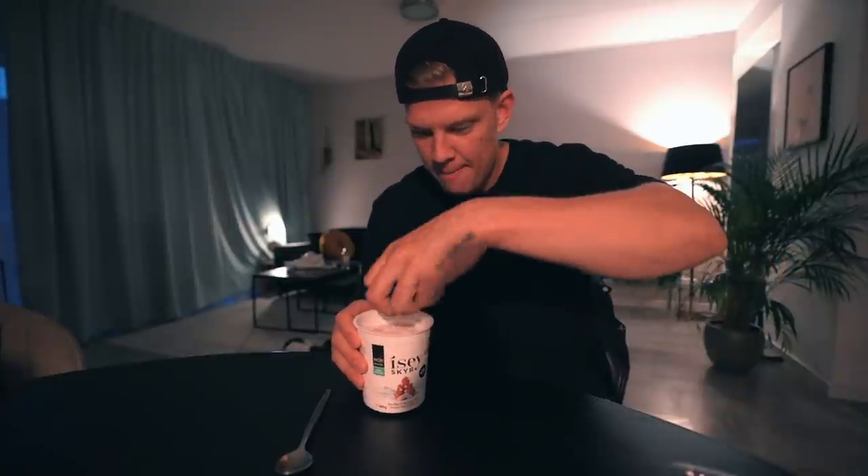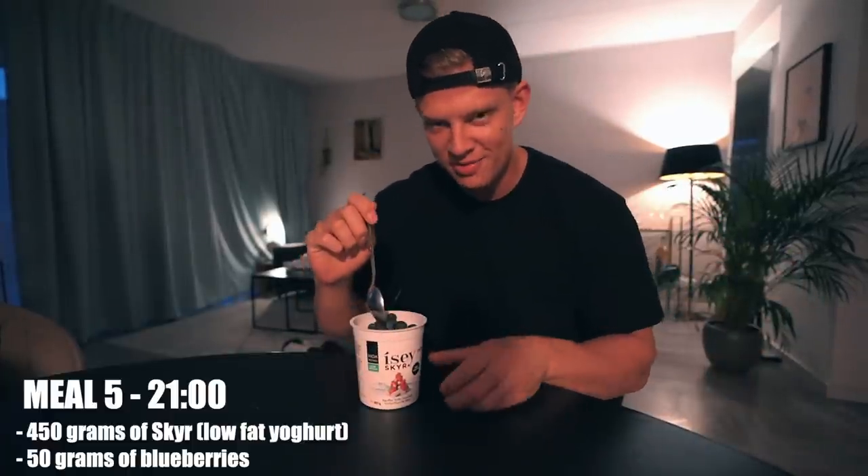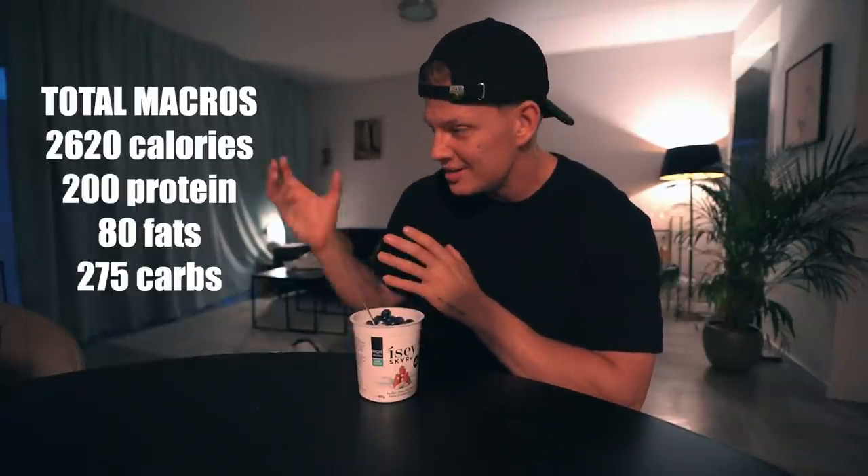The final meal of the day: some blueberries with a Skyr white chocolate and strawberry flavor. I like to have different flavors of this. When I get really low in calories I'll just have the natural Skyr or natural quark, but for now I can have the one with a little bit of added sugar because they do taste better — that's the reality. Total calories of the day: 2,600. These are the macros — this is what I'm currently eating.